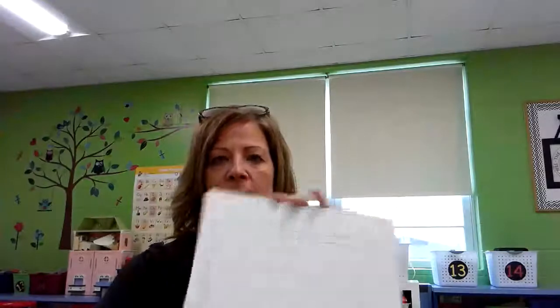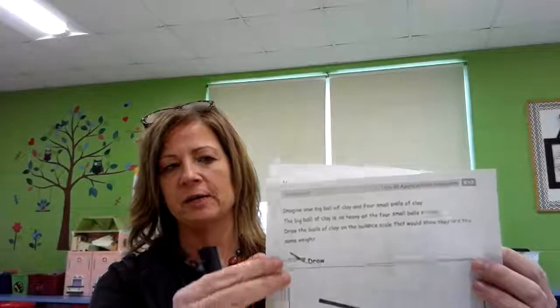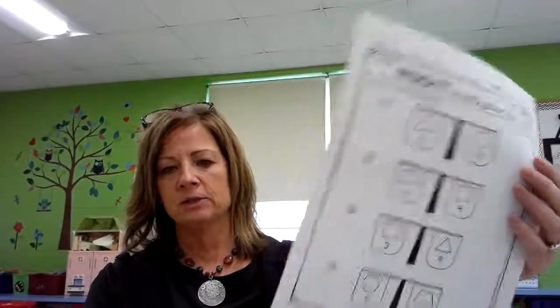Hi boys and girls. This is Mrs. Hofer and today is Thursday. We are going to do a little math warm-up today. I need you to get your dry erase board and a dry erase marker. Also for today you're going to need this page which is less than 30 — just the front page, we're not going to use the back. These pages are attached to today's lesson so there's two of those. The first thing we're going to practice today is writing to 20.